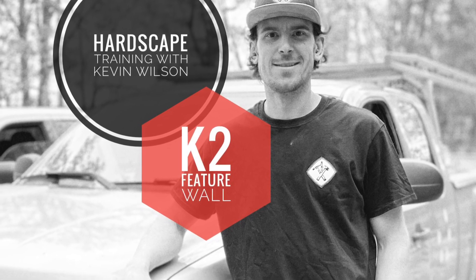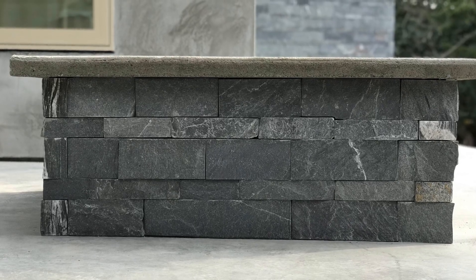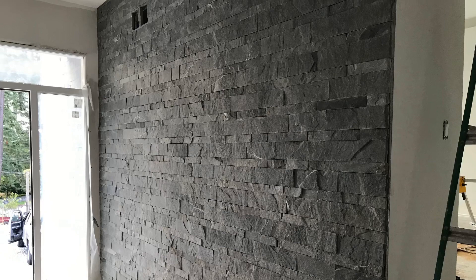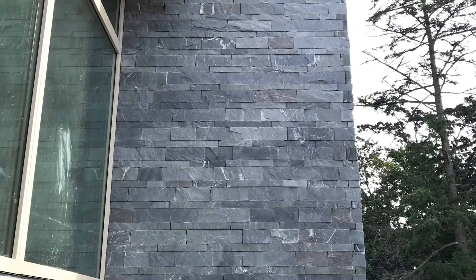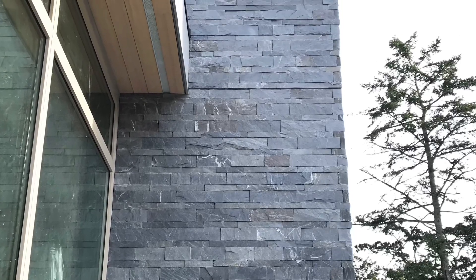Hey everyone, today we're going to look at installing some veneer stone. This is a product from K2 Stone called Pacific Ashler Veneer — a beautiful product and a great place to start for someone just getting into installing veneer stone. In today's example, we're going to do a little mock-up of an interior feature wall.